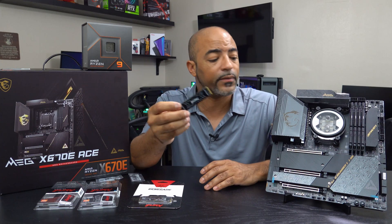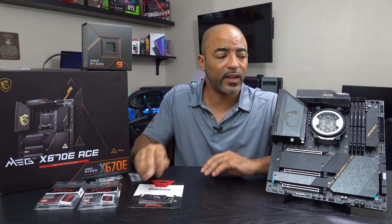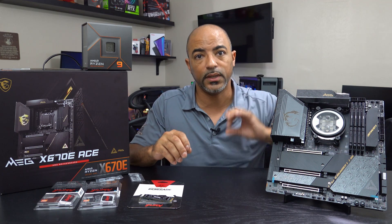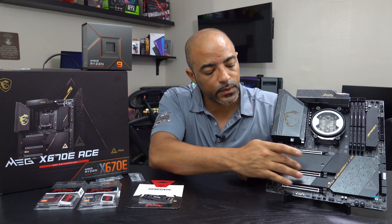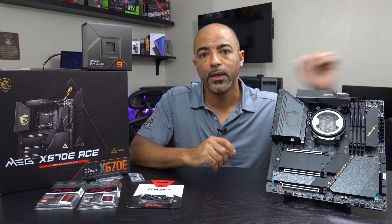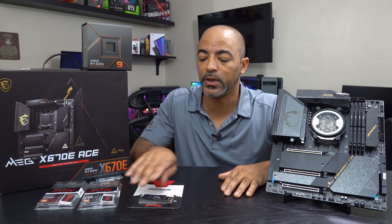Having a heatsink on these is kind of mandatory for NVMe drives that are PCIe Gen 4.0. And then when it comes to the 5.0, which this motherboard actually does have, it's got a beefy heatsink as well. So you can put actually three PCIe Gen 4.0s here, here, and here, and then one Gen 5 right here. Each of these X670E motherboards will have some type of PCIe Gen 5.0 capabilities for NVMe drives.